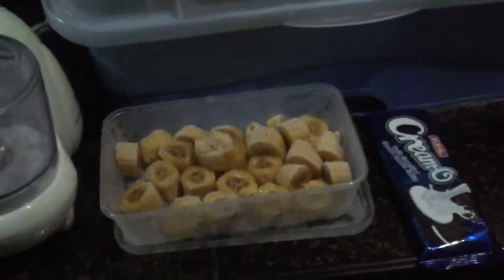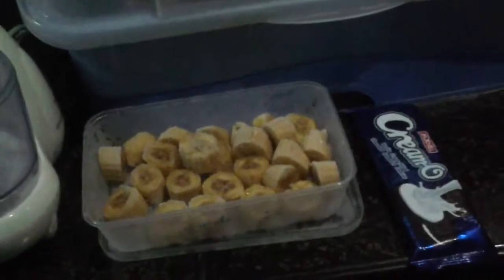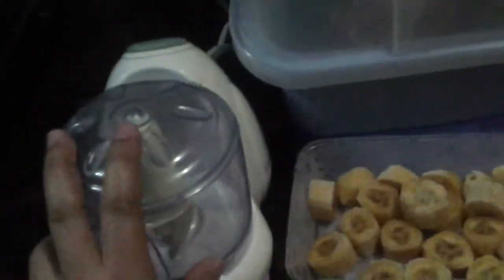Today we are going to make DIY homemade banana and biscuit popsicle. The ingredients we need are frozen bananas and biscuits. The tools we need are a food processor or blender, and a popsicle mold.